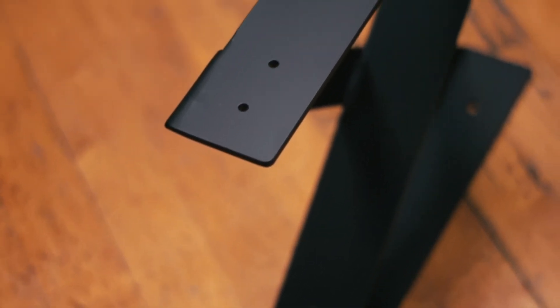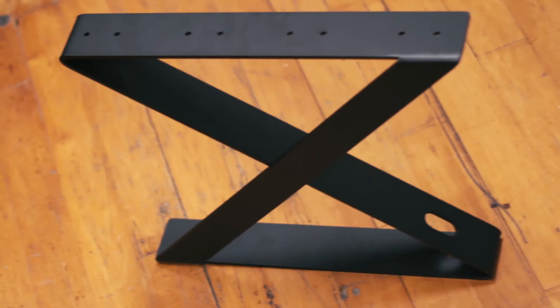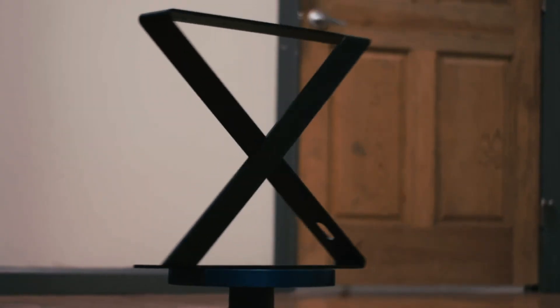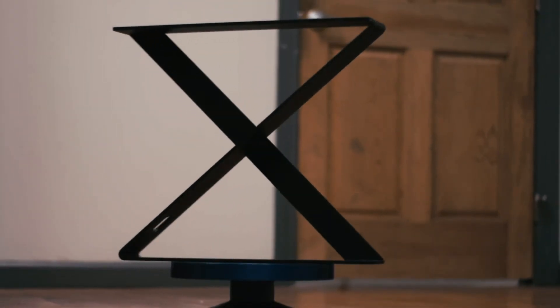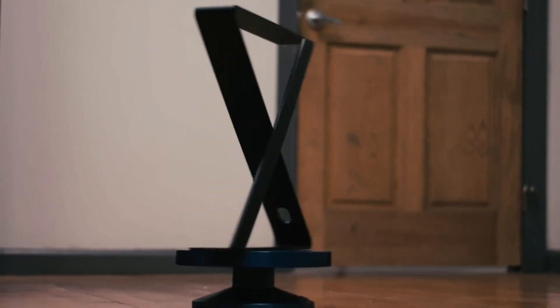This bench leg bracket would look fantastic with rough-cut hardwood planks, marble, and a variety of other materials. Plus, it's great for indoor and outdoor use. Its wide steel frame and sturdy powder coat paint will stand the test of time.